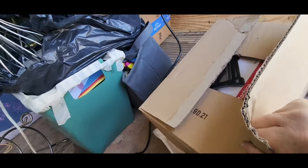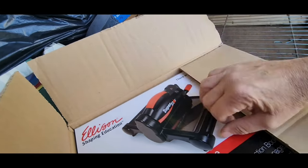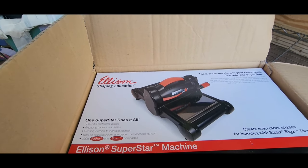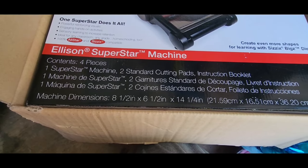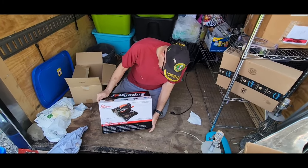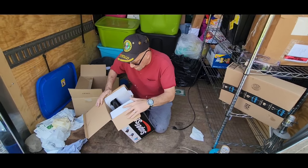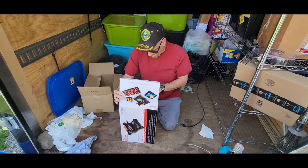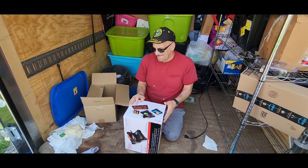This stuff we just stacked on here, so what's actually in the box? We have no idea. Oh my goodness — it says Sizzix Superstar Machines standard cutting pads. Let me get this out of the box, see if it's new. Let's open it up — it is brand new! I'll have to either price that or see if I'm going to keep it for myself.